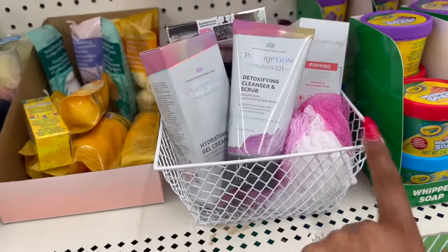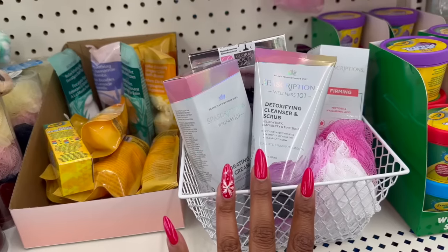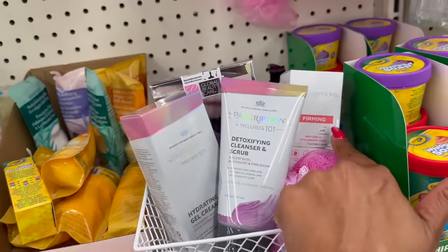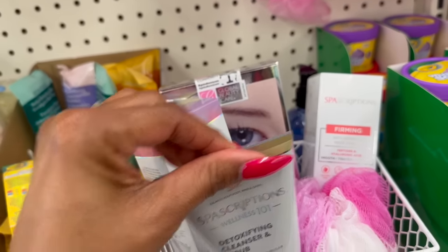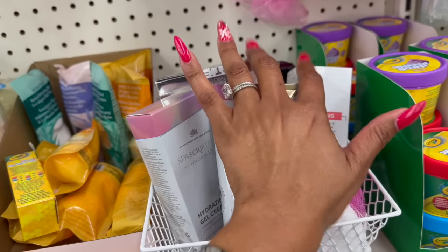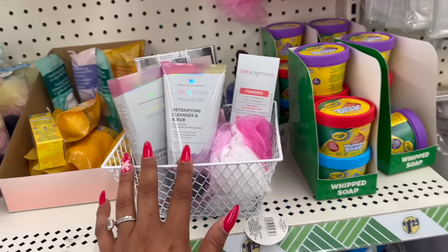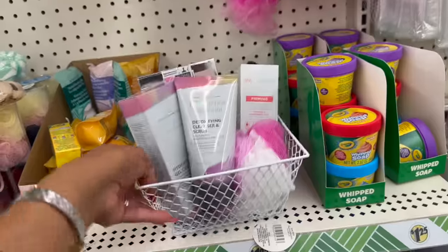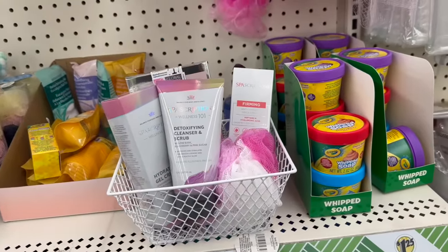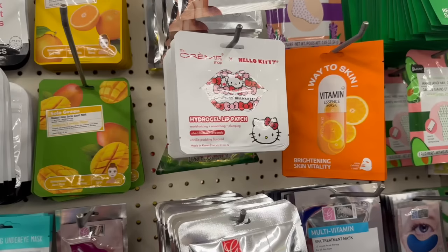So you have the basket from Dollar Tree for $1.25, one of their adorable loofahs in pink and white, and then some awesome spa items — the detoxifying cleanser, the hydrating gel cream, and the firming cream — plus the Global Beauty Care 4-pack. This whole basket comes to about $5–$7, well under $10. It's a great gift for moms, aunts, cousins, co-workers — especially if you're on a tight budget. They would never know it all came from Dollar Tree.